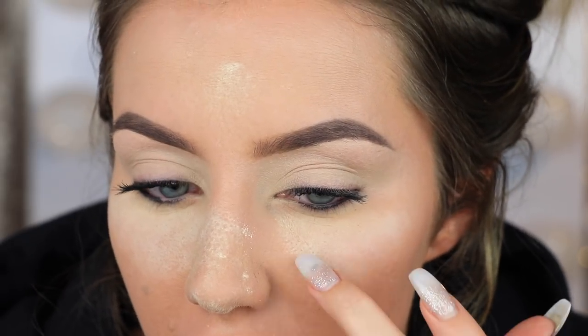I just filled in my eyebrows, cleaned up the bottoms with NARS Creamy Concealer, and primed my eyelids with Tarte Shape Tape. I don't know if you can see on camera what this powder is doing, but it's almost like when you wear a mud mask and you can see the stuff coming out of your pores. That's literally what it looks like — I can see all these little dots on my pores. I've never in my life seen anything like this.